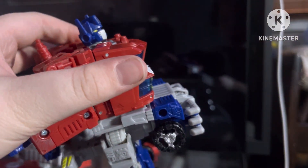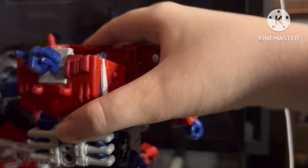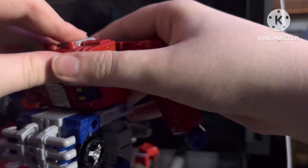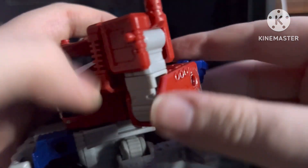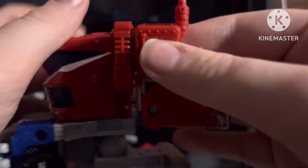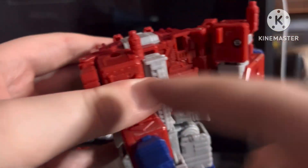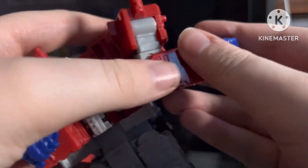Got the chest open finally. You flip in his head then you peg it back in. Next up you make his arms like that and peg them into these tabs and holes.